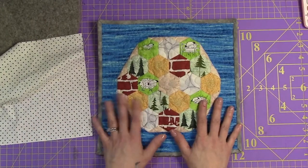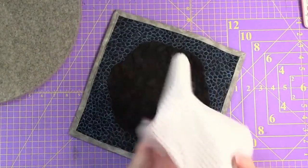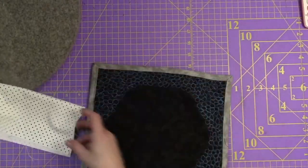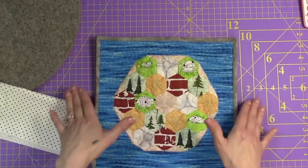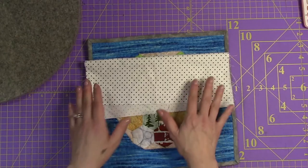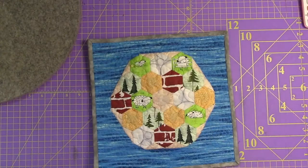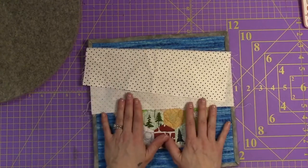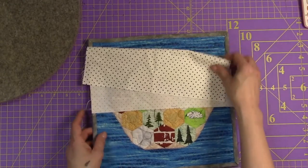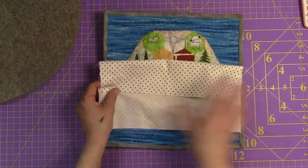So step number one is cutting your sleeve. You want to make sure your sleeve is the exact width of your quilt. It doesn't make a difference if it is a small art quilt like this one, a lap quilt, or a queen size quilt. You should start with the width of your quilt. In this case, my width is eleven and a half inches.